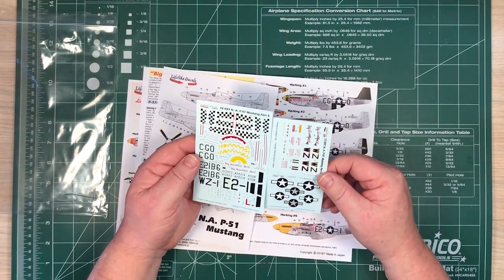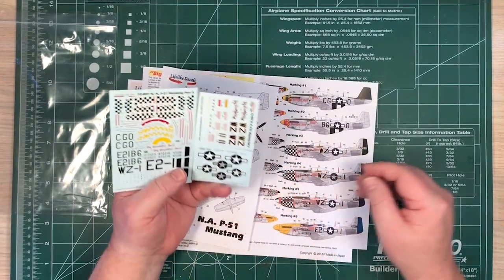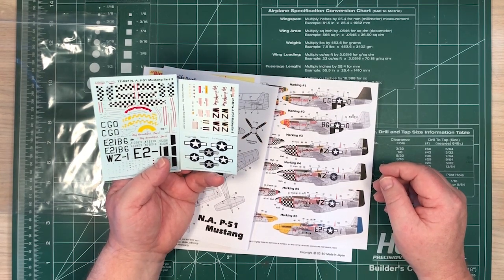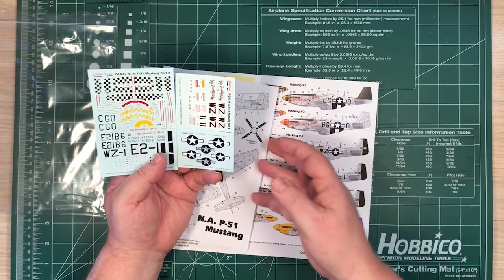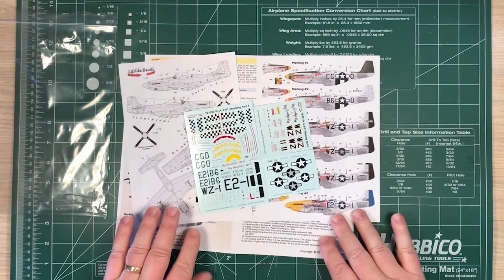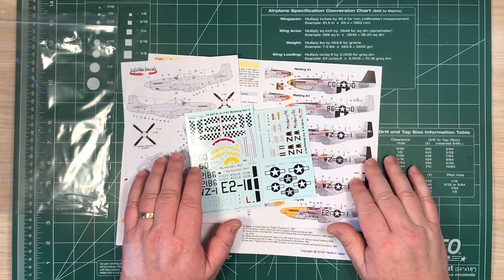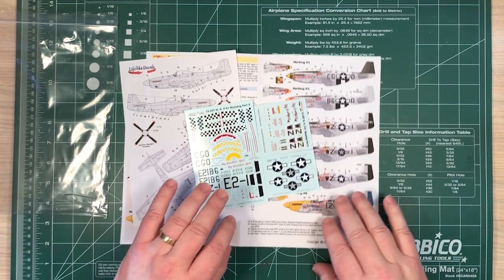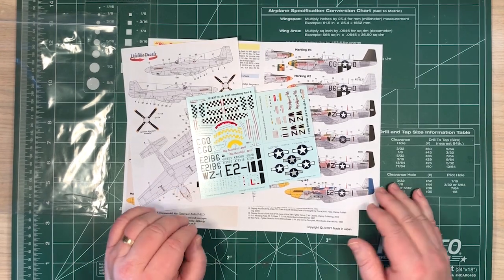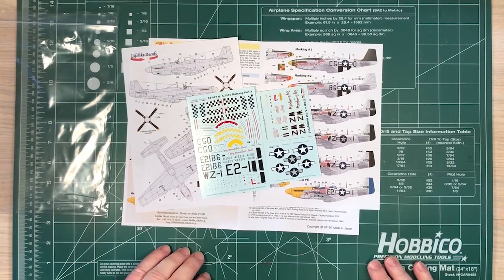But all pretty neat, colorful — a couple of these on the shelf would certainly look quite nice. They're usually bright colored and look a bit different. There are more photographs on the website, and there'll be a link underneath this video back to Lifelike Decals' website. Many thanks to Lifelike Decals for sending it along for us to have a look at, and I hope you enjoyed having a look at it.